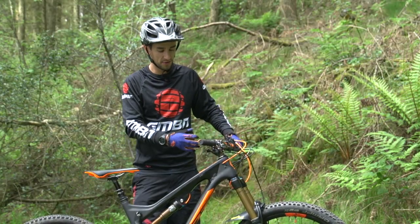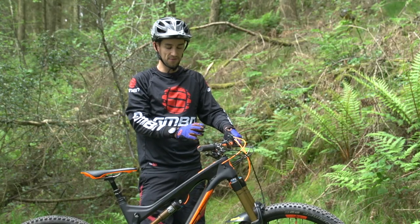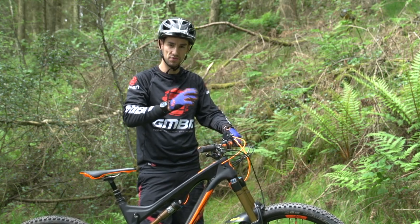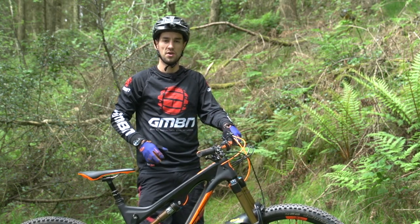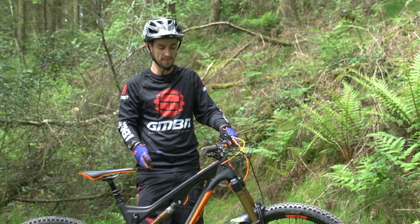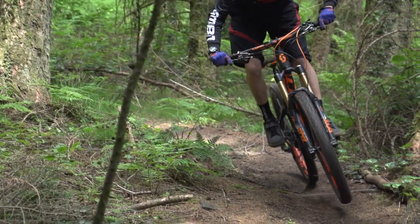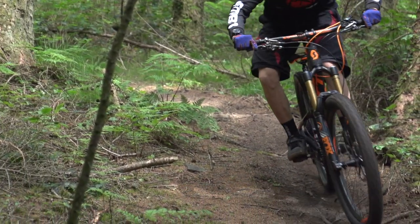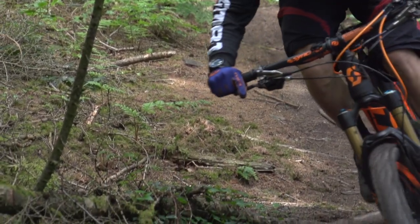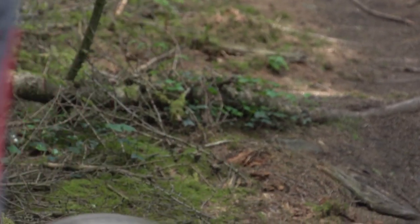For rebound damping on the fork, it's also a red dial — on mine it's down at the bottom. I like to have my fork slightly faster than the shock, so less rebound damping on the front so it returns a little bit quicker. It feels like most of my weight is through the shock, so that's the one I don't want kicking me — I'd rather have the fork track the floor a bit quicker. Look in your manual for a base setting, then try going a couple of clicks either way if you want to start tweaking.